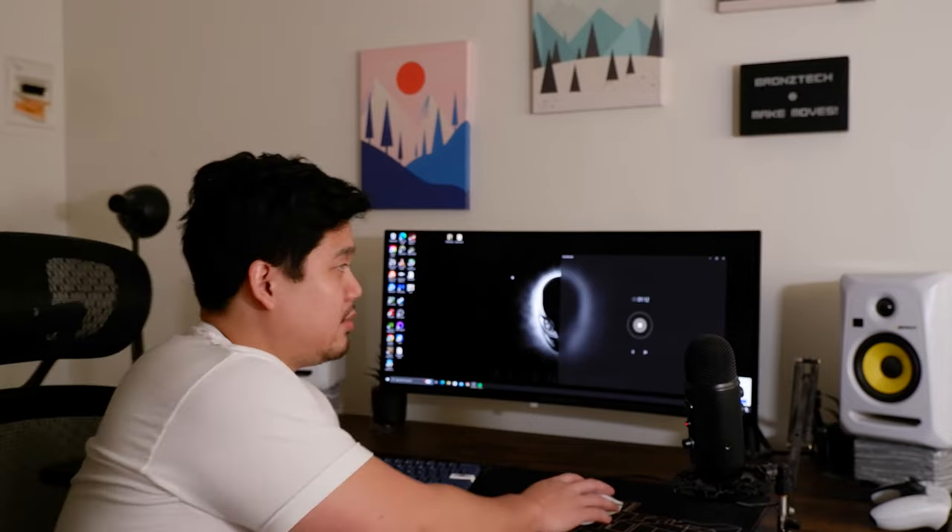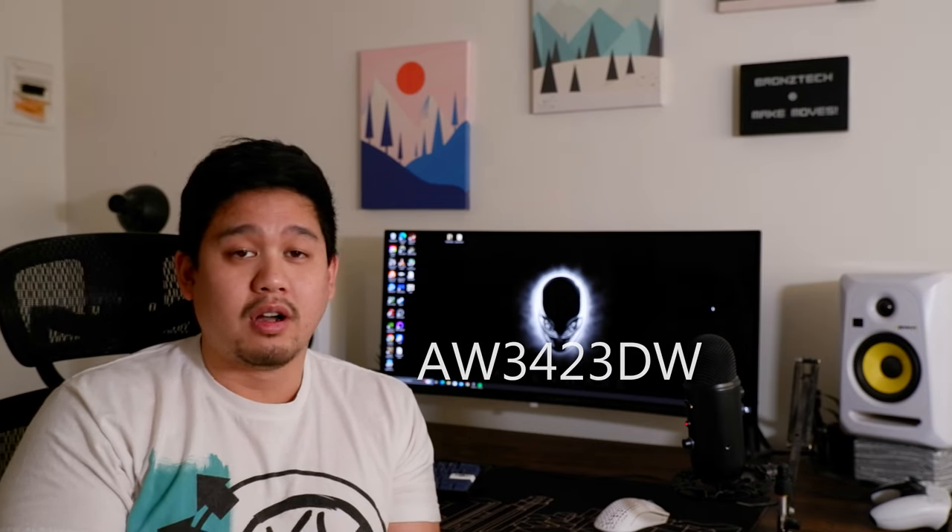What's up guys, BronzeTech here to review the Alienware OLED panel. So I'll leave the model number here. I really like this panel. There's a lot of videos and content on this already, so I'll leave links in the description below. There's a video with Linus Tech and one with Hardware Unboxed, both great resources for the nitty-gritty details. Let's get down to it — I'm here to give a quick review on what I think about this monitor and if it's worth buying.